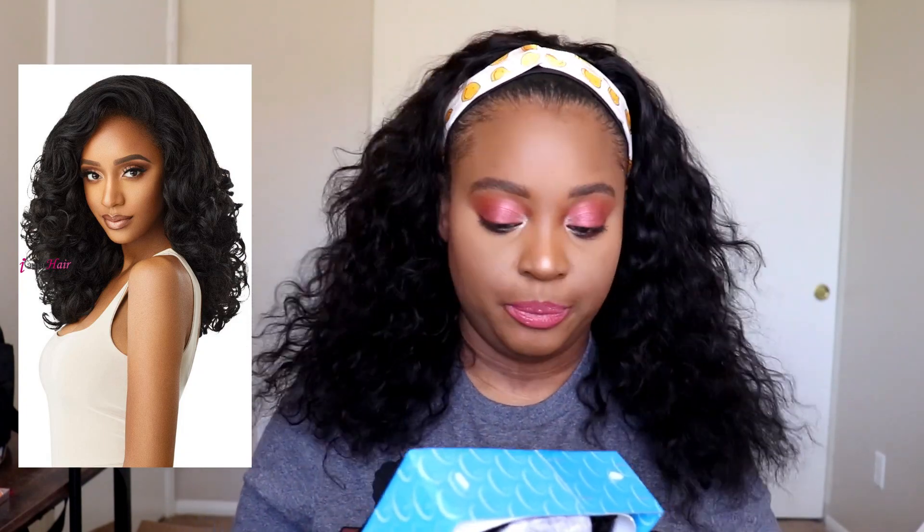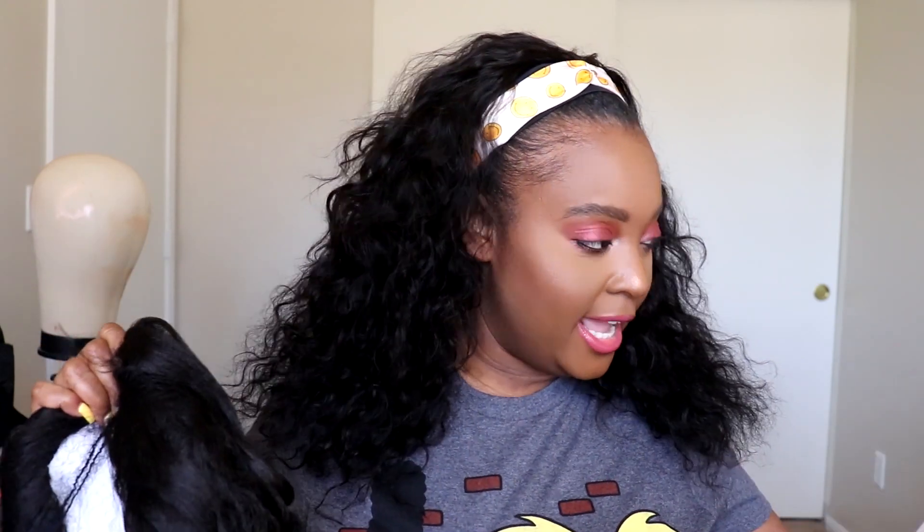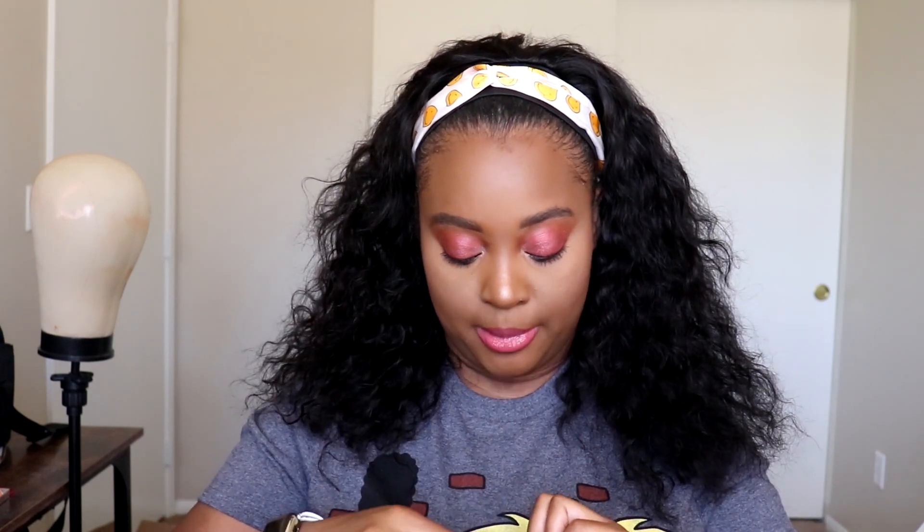I have her in a number two. I usually get my half wigs in number twos because they match my hair, so if I do want to take my hair out or something and spruce it up throughout the week I can. I always get a number two because y'all, I really wear my wigs — like I don't be playing, I really wear them.